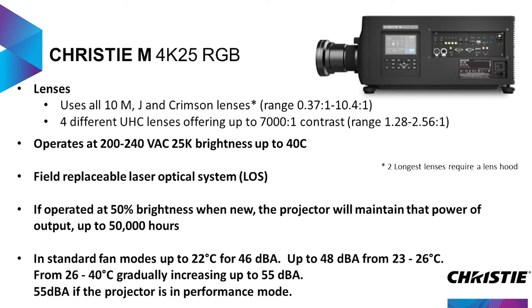It works at 200 to 240 volts, up to 25,000 lumen brightness, up to 40 degrees C, and in harsh environments as well with protected electronics. It does have a field-replaceable laser optical system — you don't have to send the projector back if you ever need to replace the laser system. If you put it at half brightness, or if you're in a zone running at 100 to 120 volts like Japan or the United States, you will be able to run this at 50% brightness for up to 50,000 hours at a continuous color brightness stable level using our Light Lock technology. So this is a very powerful, long-life product.